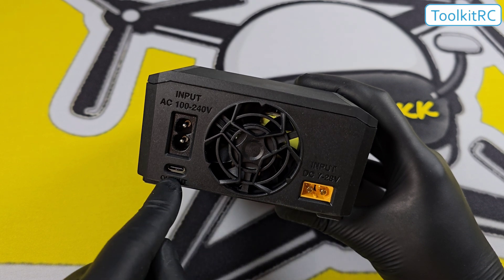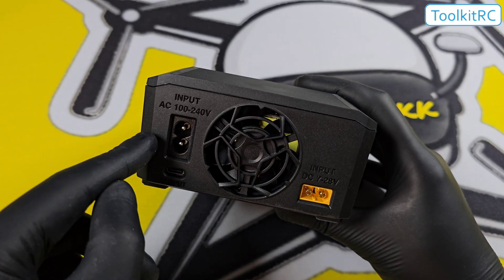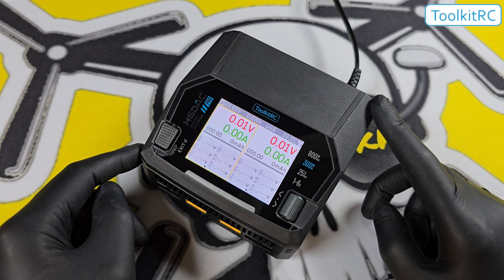We have the DC input connection which will take 7 to 28 volts. We also have a USB-C out — this is a 65-watt charger for your phone, laptop, etc. And this is where you plug it into the wall.